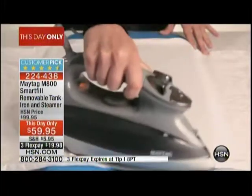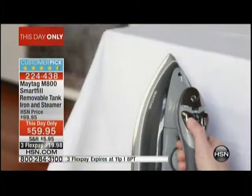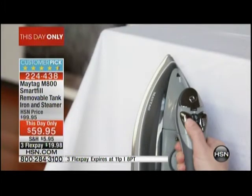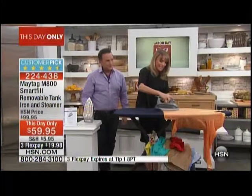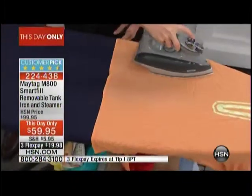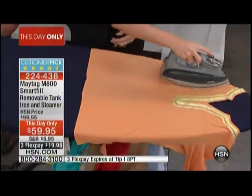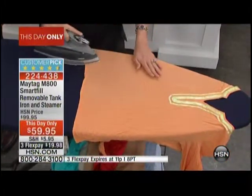Rayon is traditionally something that maybe you would take to the dry cleaners. And by the way, Bill, between 70 and 95% of the clothing that goes to a dry cleaner does not actually need to be dry cleaned. So we give you the perfect burst of steam. You can go horizontal and vertical. You don't need a heavy iron — this is one pound lighter than any traditional iron.